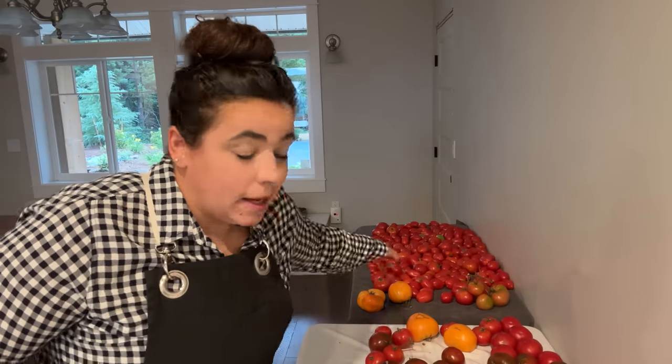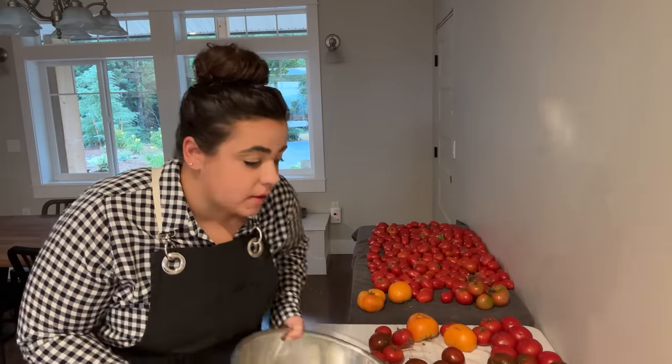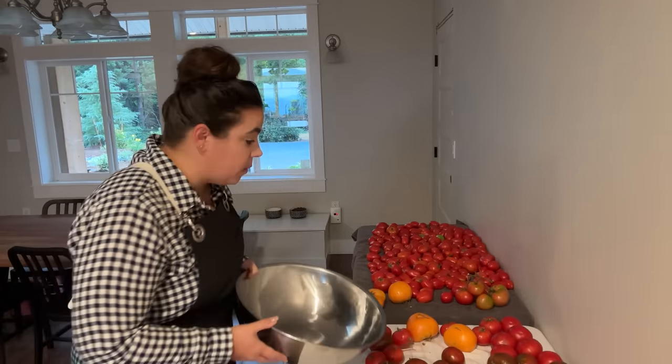We can head outside before it gets too warm. We've got some garden maintenance, maybe a little bit of harvesting. We've got to rip some stuff out to plant some things. But first, I need to get a food preservation project going so that can be in the oven. And we're going to make a zucchini chocolate cake. We've got to make some bread for dinner and I just want to get some stuff in the oven so that when we're outside, the oven can be working for us.